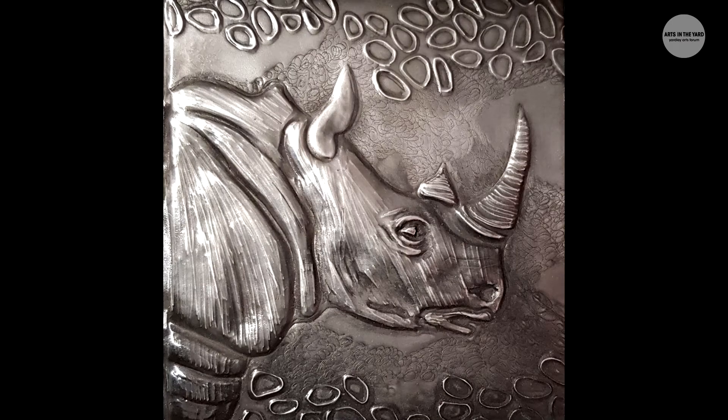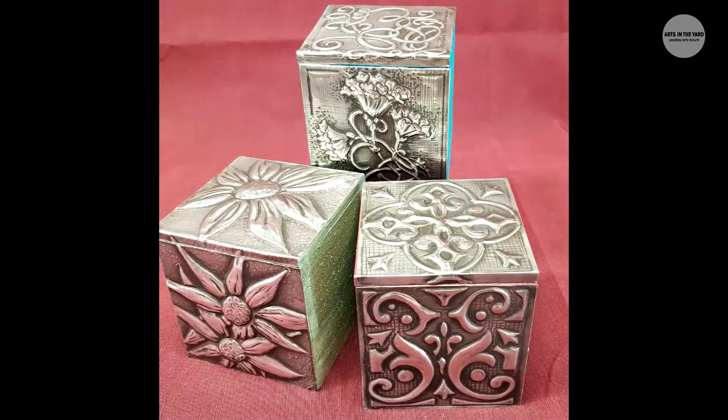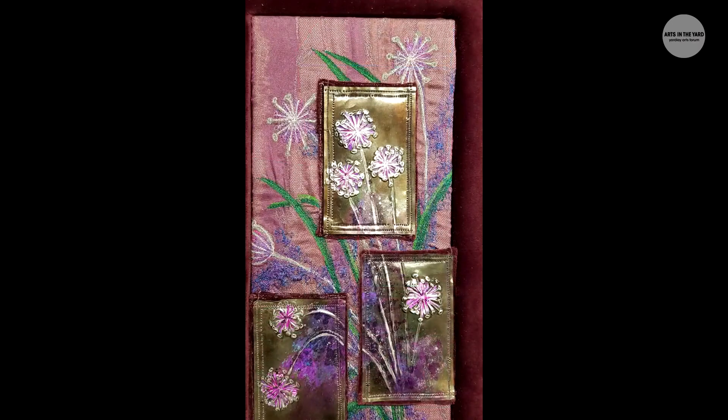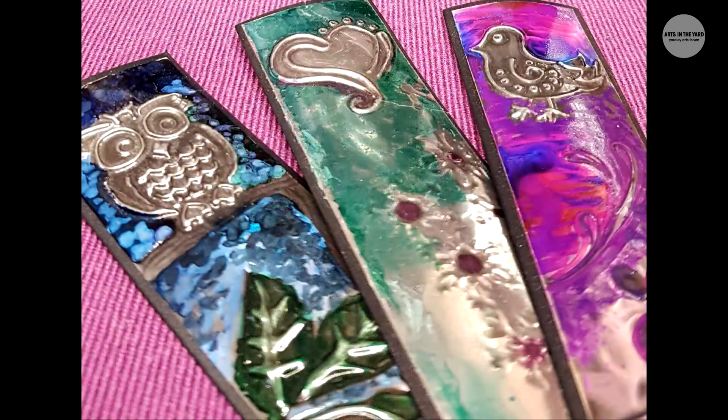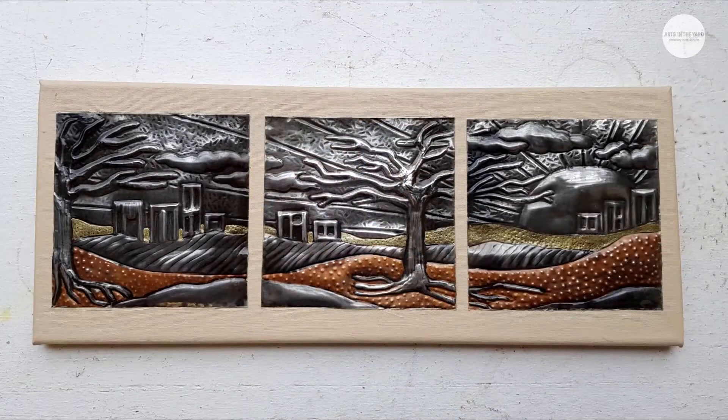I just wanted to have a bit of a chat with you Mel about what it is, the type of art that you make, because I know that you work a lot with metal, but it's quite an unusual medium to work in. I work mainly in pewter and some copper as well, and I'm a mixed media artist too. Most of my stuff has pewter and copper in it, and I mix it up with a whole lot of other stuff, depending on what I find to put on my canvases and on my boxes.